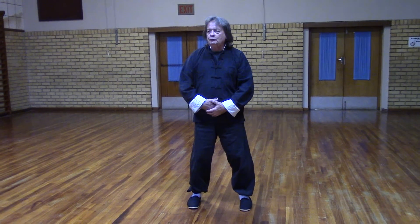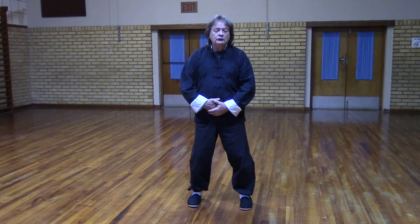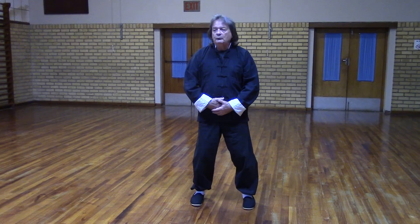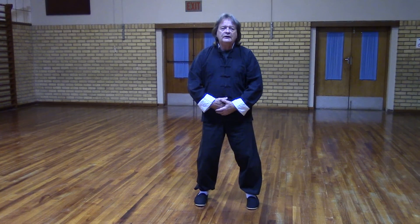If you've not done it before, it will take a bit of practice, but eventually with practice you can breathe like that all the time, not just in the class. This breathing movement is good for the body function, circulation, movements of the organs, and lots of things. So that's the kind of breathing we do when doing Qigong exercise.